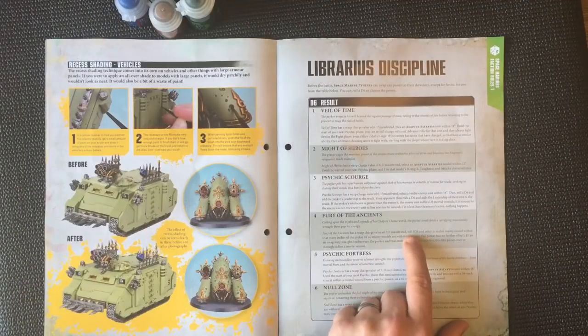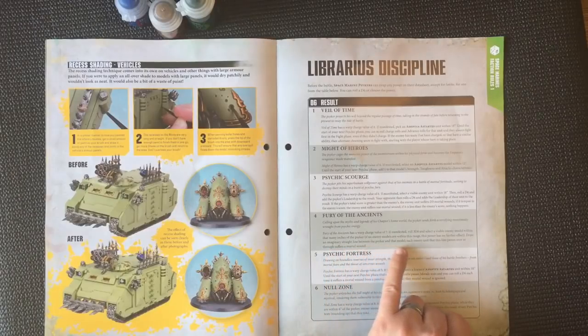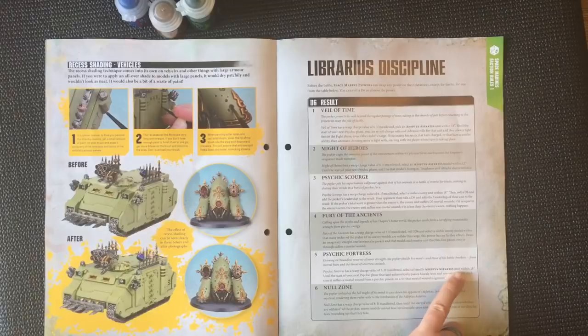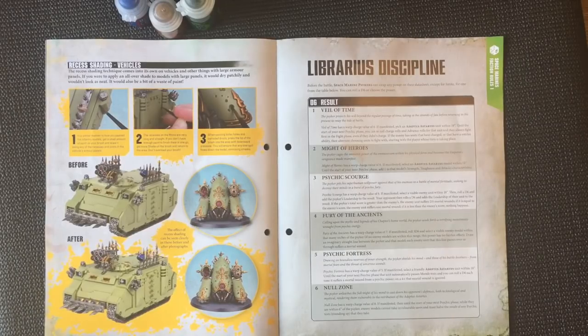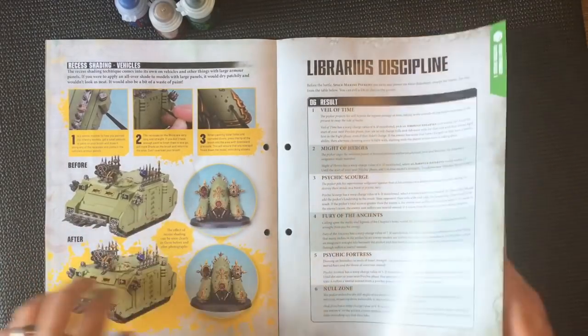Fury of the Ancients: roll three d6s and select a visible enemy model. Draw an imaginary straight line between the Psyker and that model — any enemy unit this line passes over or through suffers a mortal wound. Psychic Fortress: select a friendly unit within 18 inches; until the start of your next psychic phase, that unit automatically passes morale tests. Null Zone: if manifested, until the start of your next psychic phase, while within six inches of the Psyker, enemy models cannot make invulnerable saves, and must halve the result of any psychic tests they take, rounding up. Pretty good — I like the fact that it's six options so you can choose on a d6.